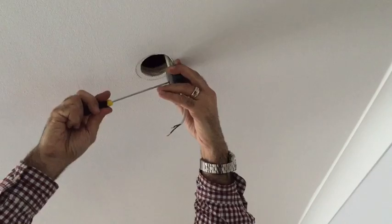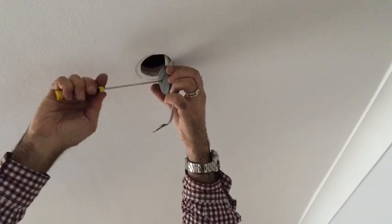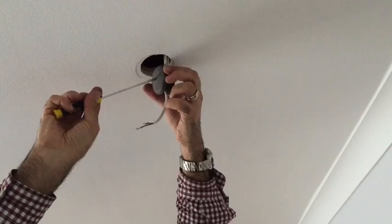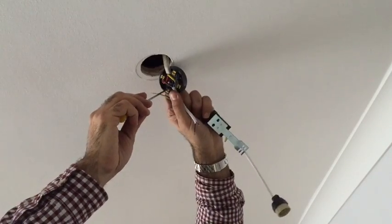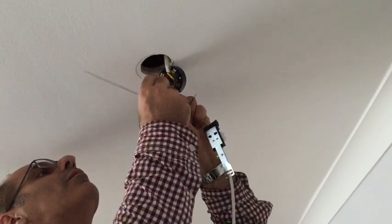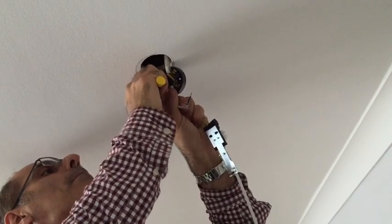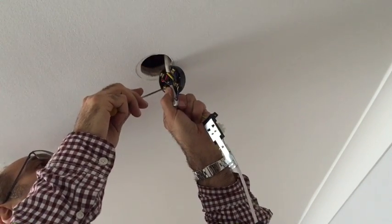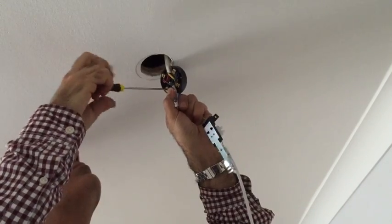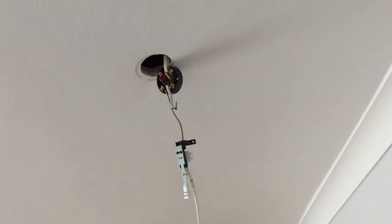Just unscrew the junction box. Now, even though we cut the cable above the transformer, you can also, if you wanted to, replace the whole cable by taking off this junction box — and you've got the blue and brown cables there. I'm just going to connect the earthing cable onto this. Once you've tightened this up, you can put the junction box cover back on.